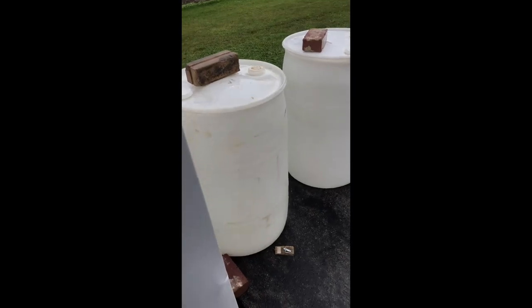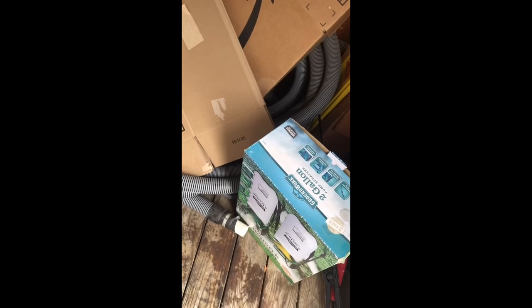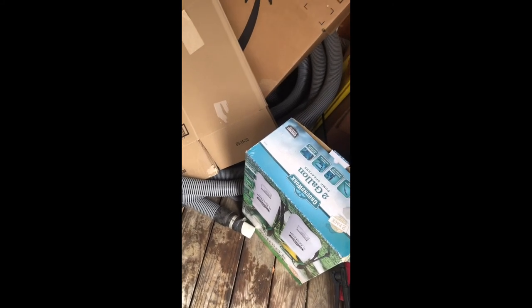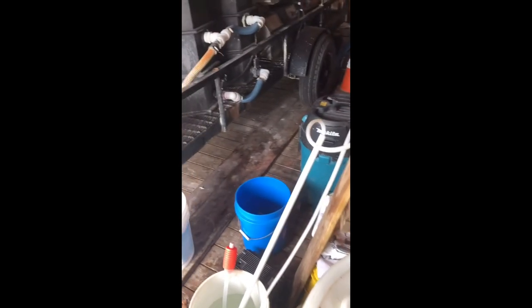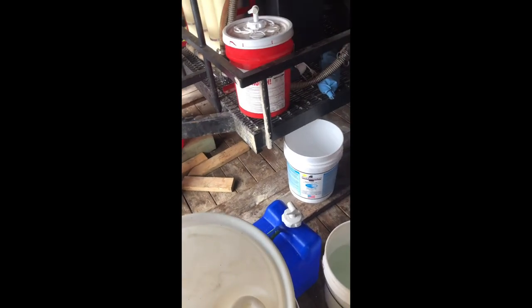Obviously SH — definitely want your SH. Some pump sprayers — these ones are crap. I use the deck ones from Lowe's with the relief valve so you can relieve the pressure and you're not breathing in harsh chemicals when you take the lid off. Always have some extra bungees and scrapers. But yeah, that's the gist of it — stuff you absolutely should have.